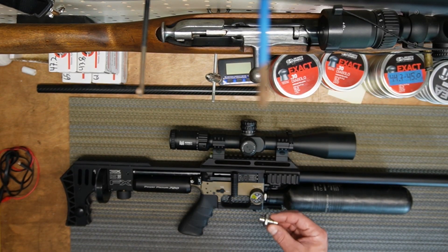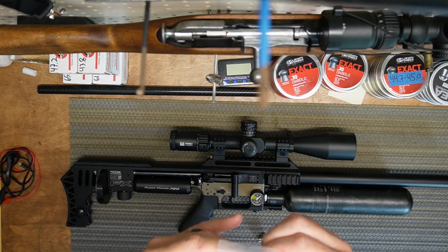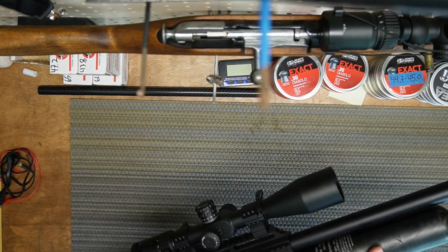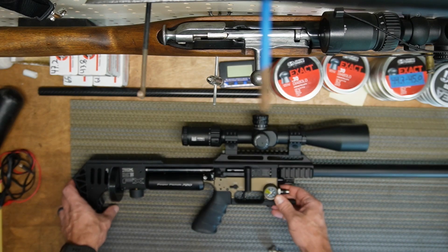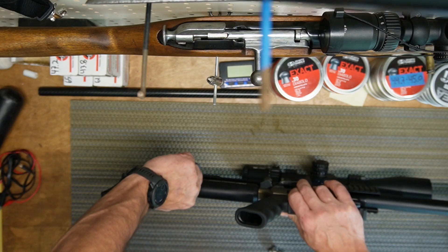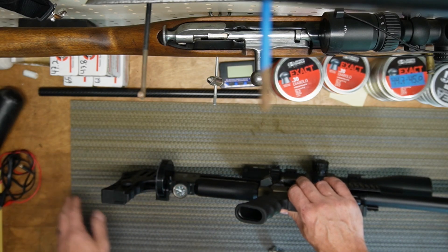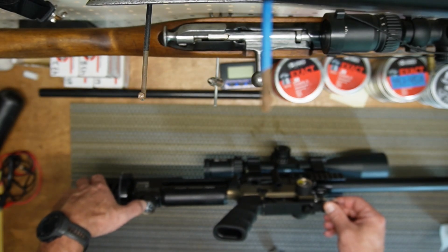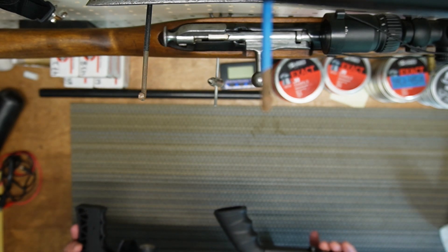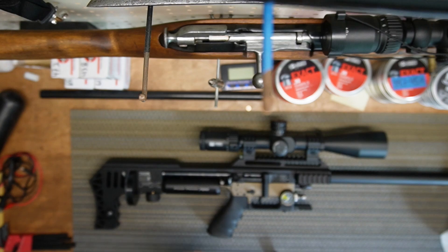Now swapping the front regulator for the bypass. The bypass part number is ST-0039 — I think it's around 20 to 25 dollars. First, remove the bottle. Then we need to degas the space between the first and second regulator: unscrew the second regulator gauge slowly until you hear air coming out. Check the gauges — first reg is zero bar, bottle is zero, first reg also zero.